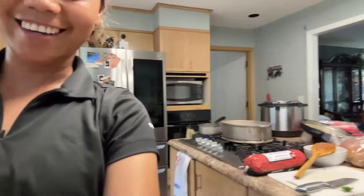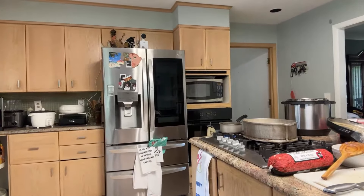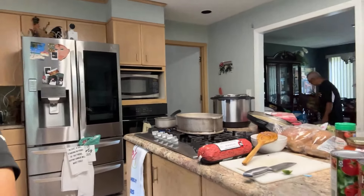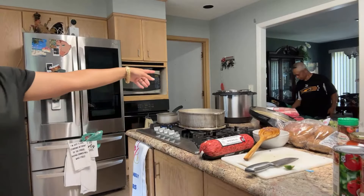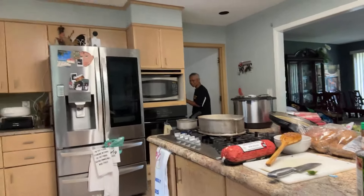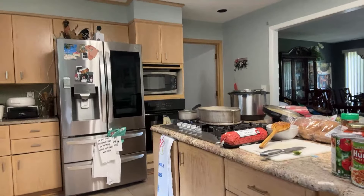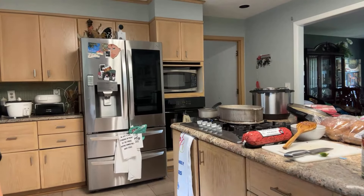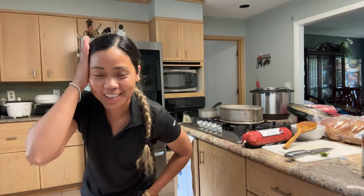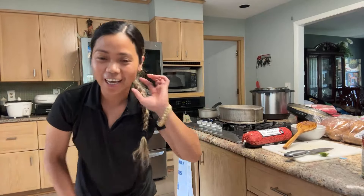Hey guys, sorry about that! My honey is laughing at me, teasing me. He said, 'Is that your stick?' I said, 'No, that's my fit-fit rubber.' Hey guys, how's everybody? Wow, I got 18 people! We are home and I'm making some spaghetti.